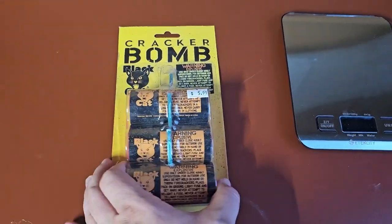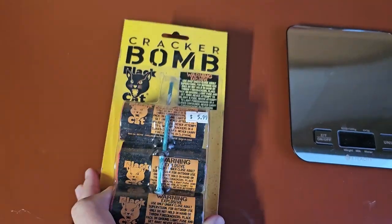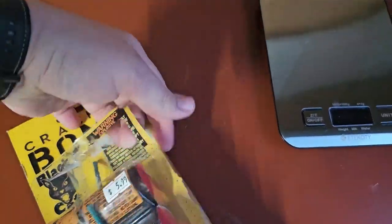Hello everybody. Today we have these cracker bumps by Black Cat Fireworks. There's three in the package. I paid six dollars for these. Go ahead and take one out. They're pretty beefy. We'll see what they do.